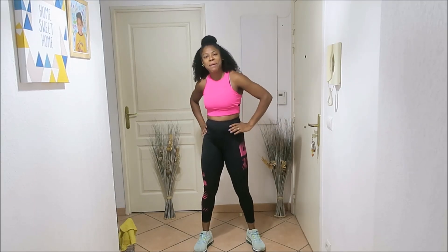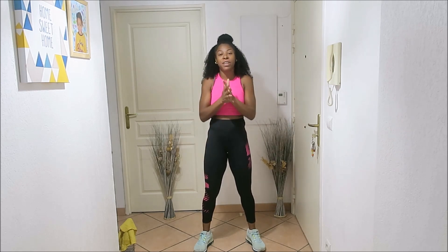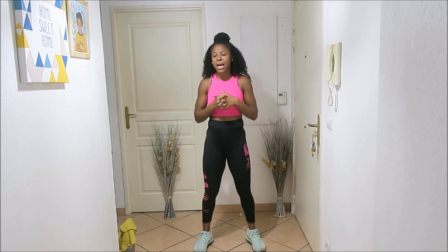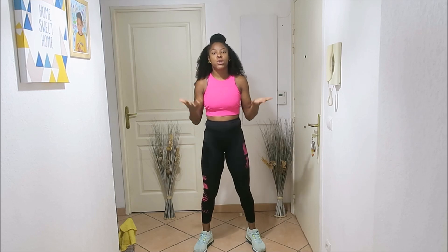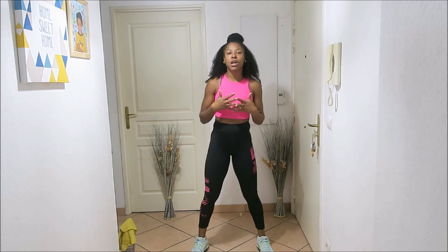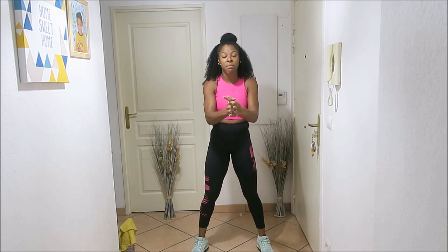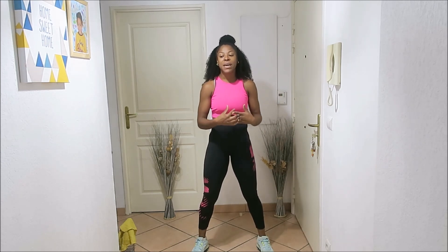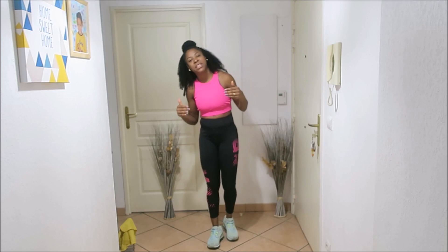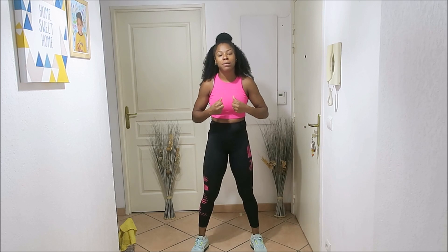Hi guys, welcome back to another video on Body After Baby. Make sure if it's your first time to the channel to subscribe and keep up with every video I post each week. Hopefully you guys are doing well. Today we're going to be doing a low impact sweaty cardio. We're just going to go for 10 minutes. Make sure you guys have your water and your sweat towel. You don't even need a mat for this one because we are not going down on the ground today — most of it will be standing, low impact but consistent.